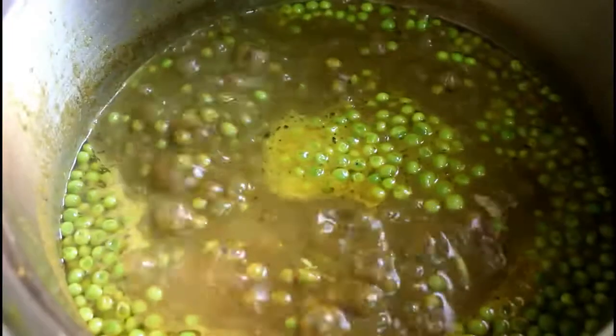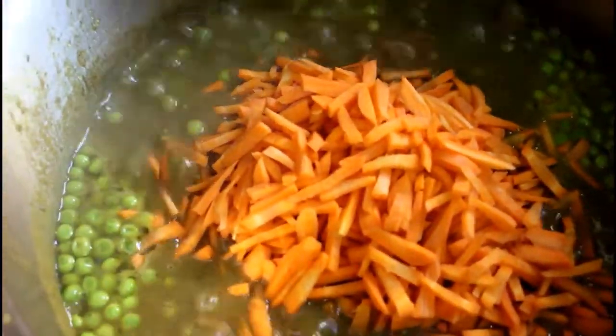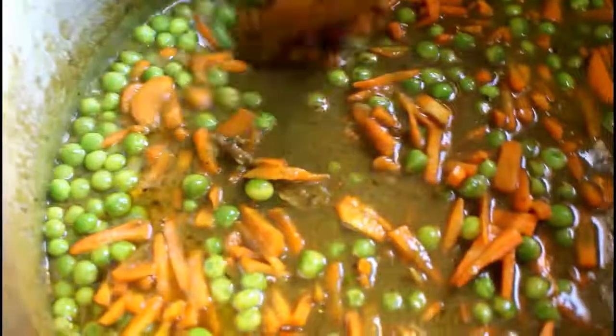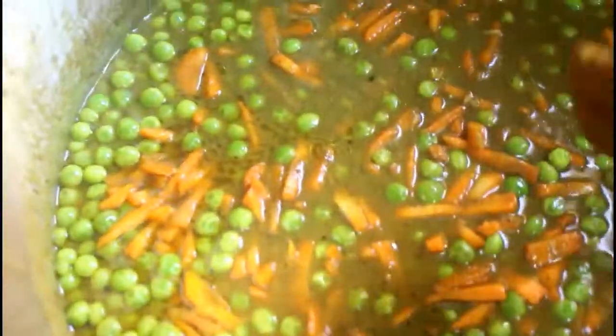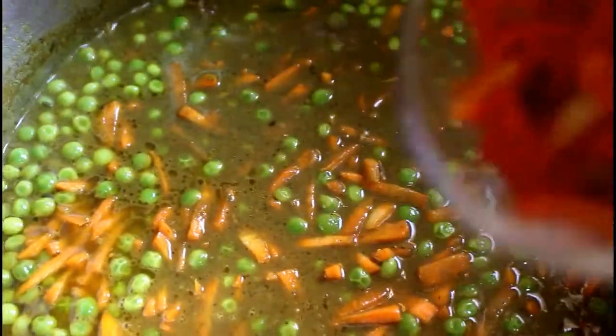I'll be adding the other ingredients now. The next thing that goes in are the carrots. This curry is so healthy because it's loaded with so many vegetables — and that means vitamins, that means fiber. That keeps you healthy through this festive season, and I just hope you give it a go because it's really nice.